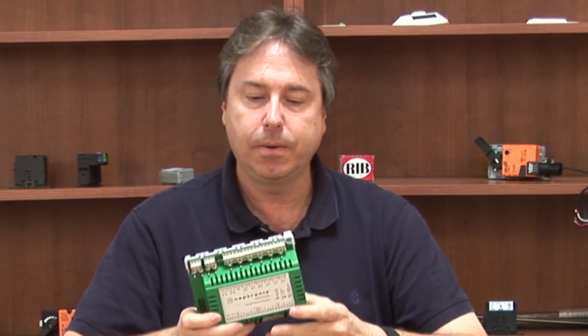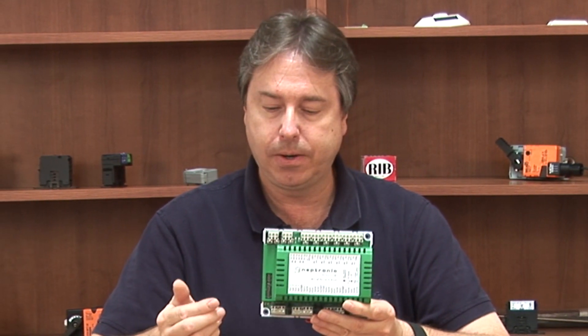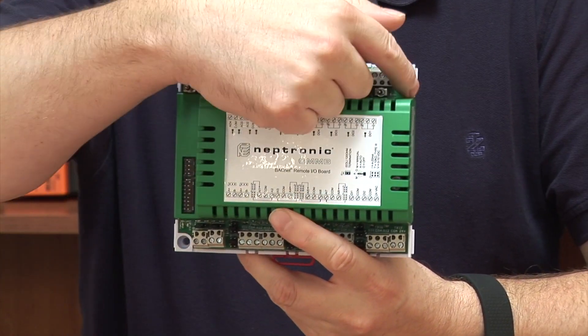This is a DIN-rail mountable device that speaks BACnet MSTP. You can also mount it directly to your back plate with the screw holes here.